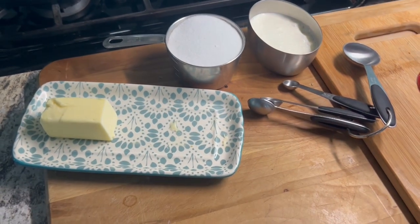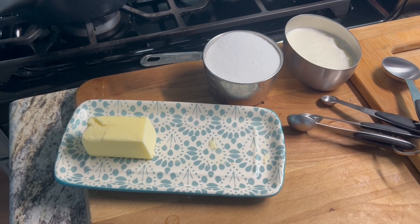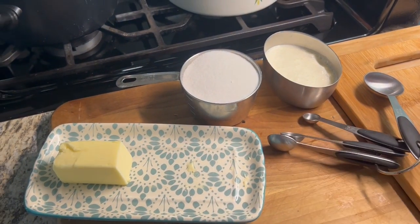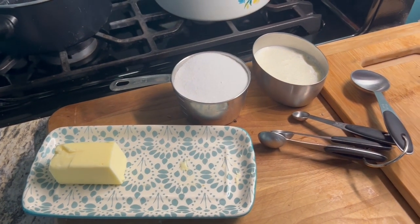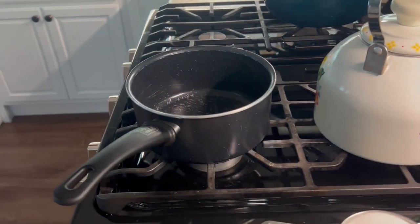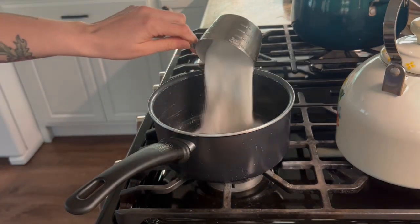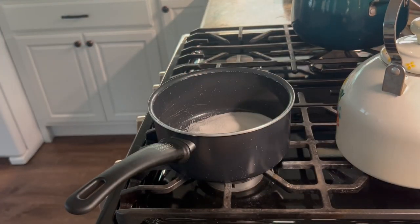I have all my ingredients ready because that just makes it so much easier. It is just four ingredients to make this caramel sauce: a cup of sugar, a half cup of cream, three tablespoons of butter, and two tablespoons of water. You start the recipe by putting your sugar and your two tablespoons of water in a medium saucepan.